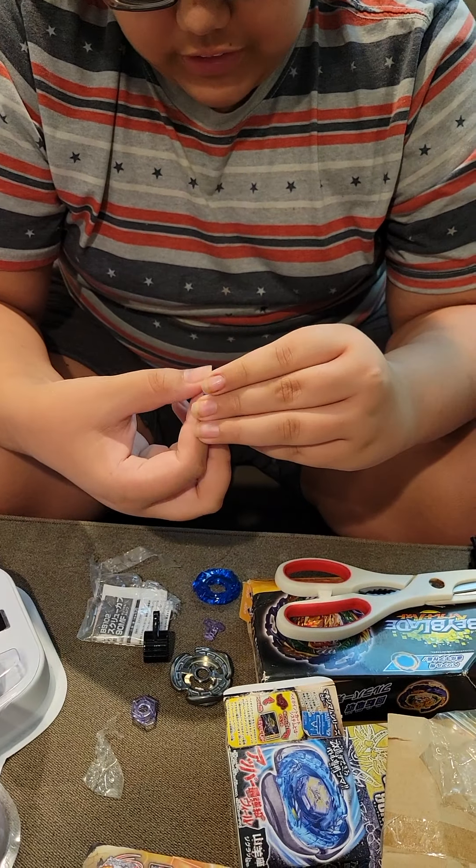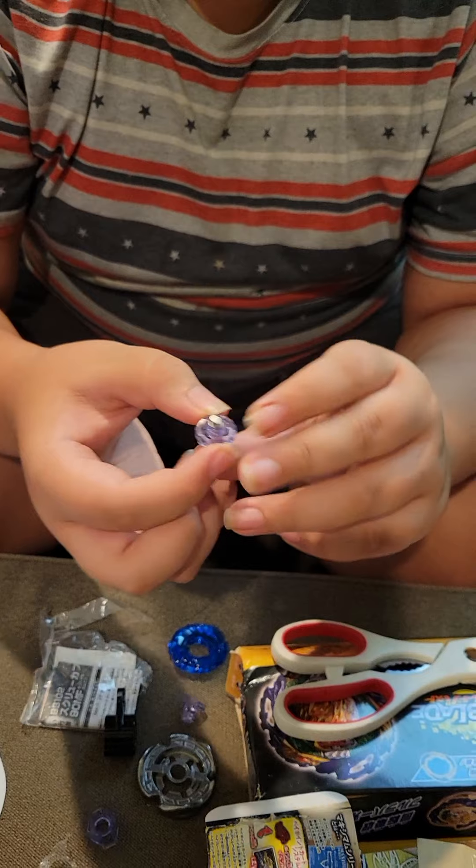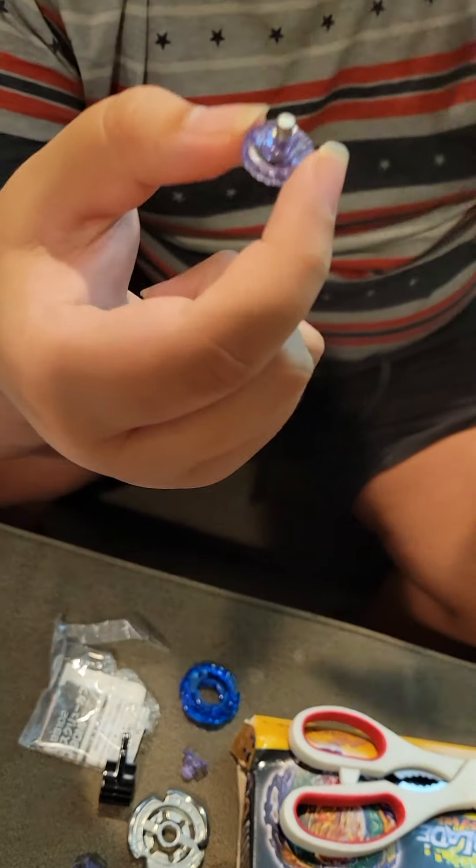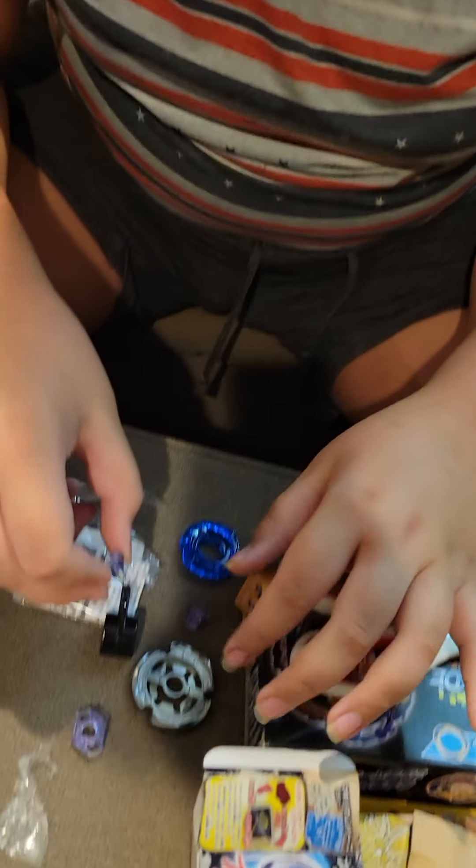And finally, this one is the star of the set: the Metal Flat Driver. This part is metal, which increases the stamina. And Tornado Stalling is pretty good.